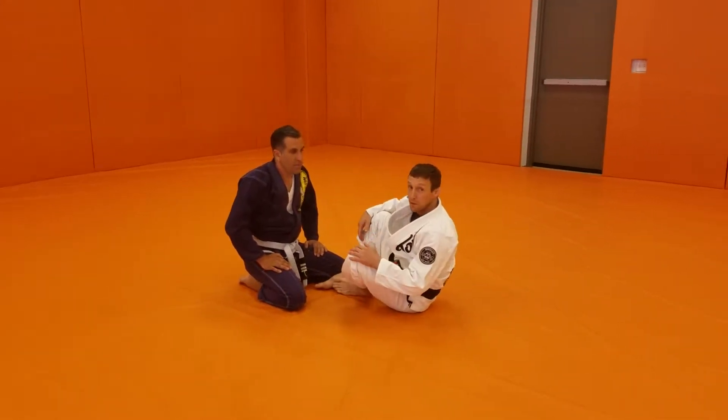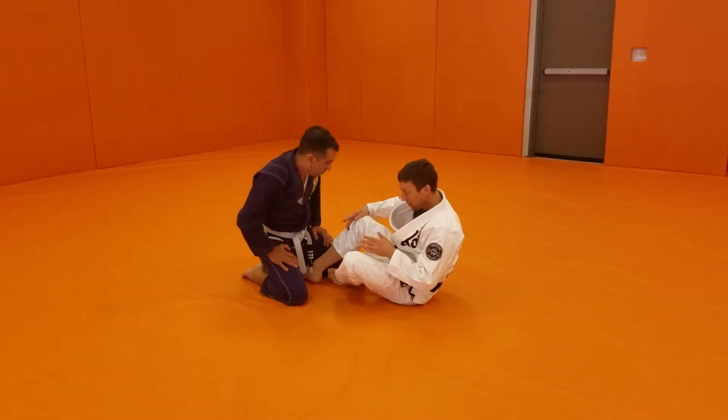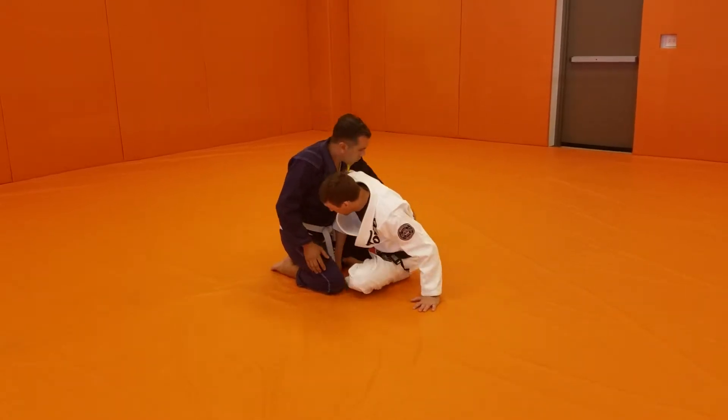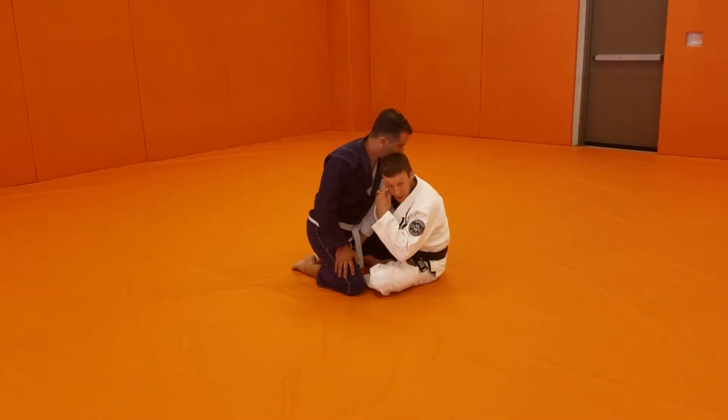Hey guys, we are going to do a basic butterfly sweep here. My feet go inside, one foot inside the other. Whatever leg is forward, that hand reaches underneath and gives my partner a hug.